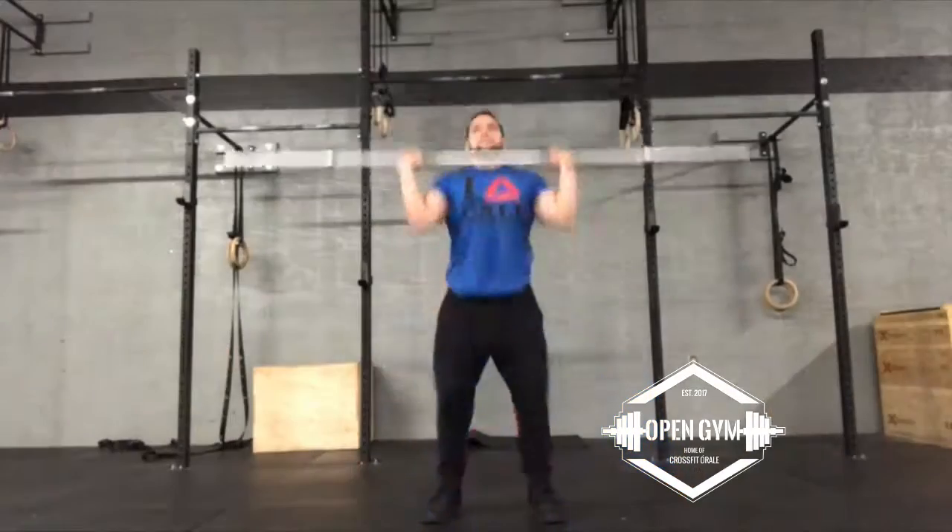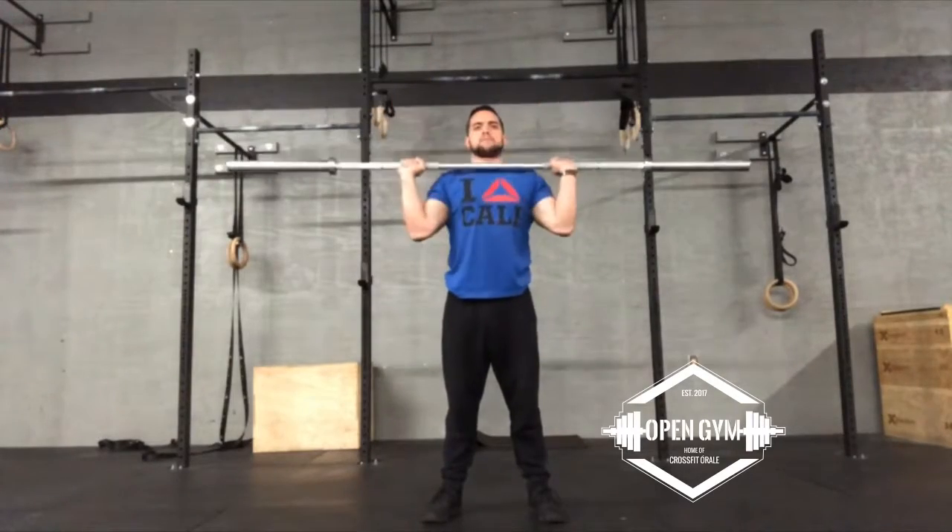In today's Technique Tuesday we're going to be going over the handstand push-up. The handstand push-up relates a lot to the push press — especially a kipping handstand push-up. In a push press you get a good hip drive and leg drive in order to get the barbell up to overhead.